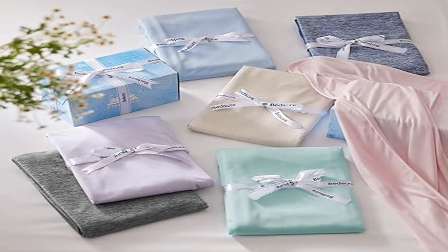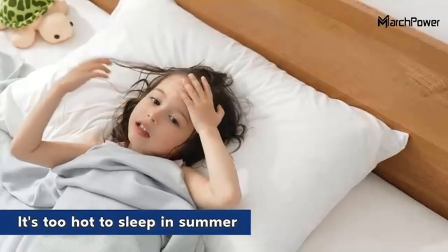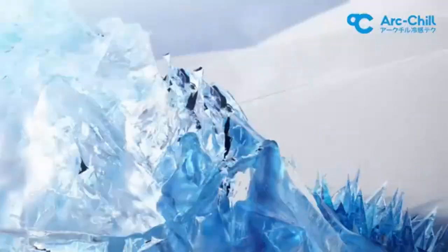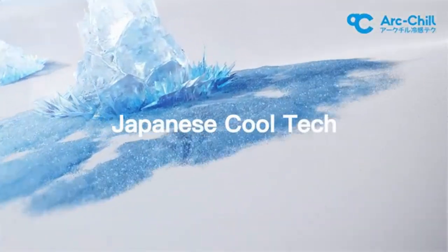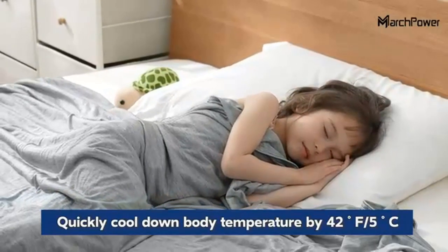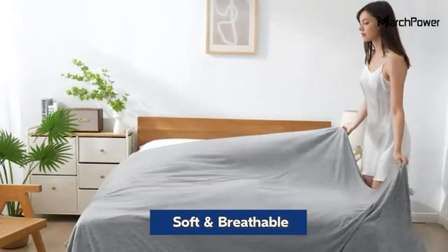Product 4: Bed Sure Cooling Blanket, king size for hot sleepers. Double-sided cooling effect featuring the innovative ArcChill cooling fabric with a cool sense value Q max of over 0.4 on one side, and breathable rayon derived from bamboo and cooling nylon on the reversed side. This cooling blanket instantly adds an unrivalled cooling sensation upon contact.